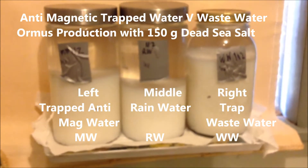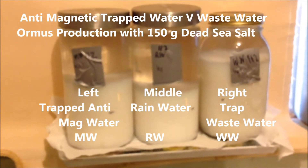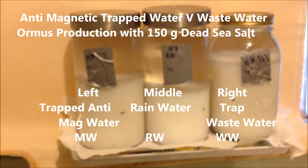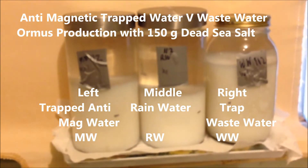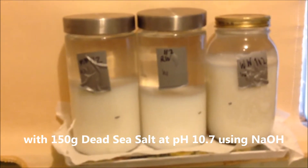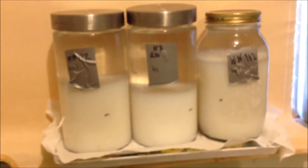Just getting ready for the second watch — interesting because the wastewater has pretty much twice as much as the rainwater. That may not turn out to be anything long-term with the M-state materials, but it's worth noting.